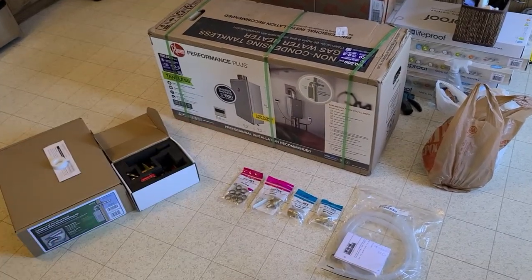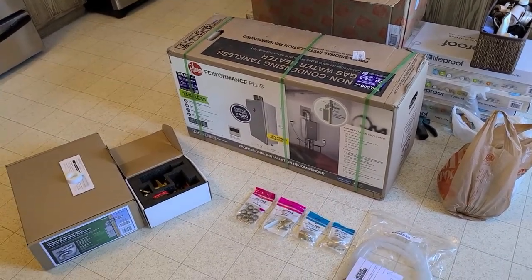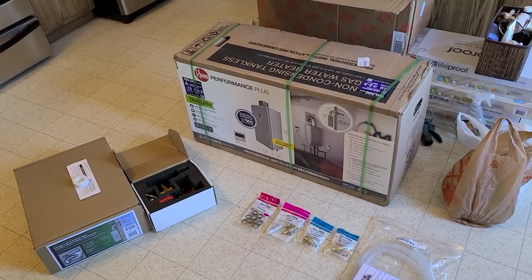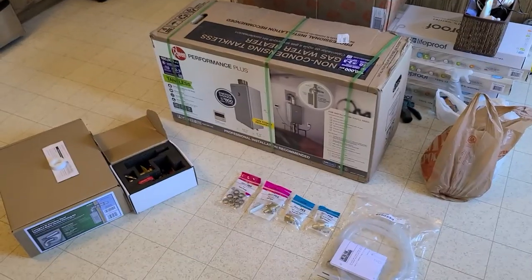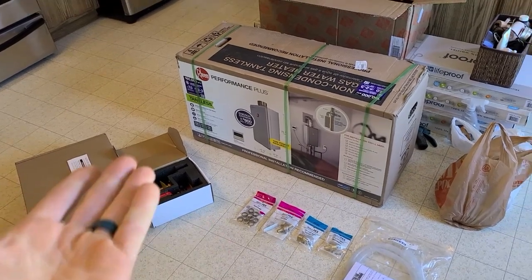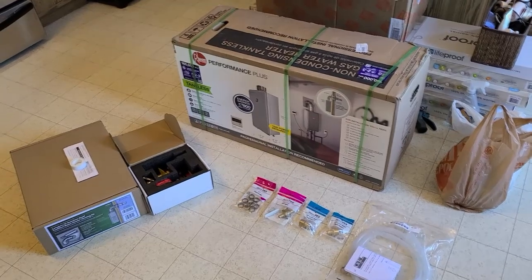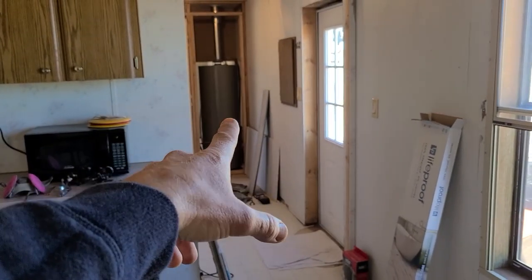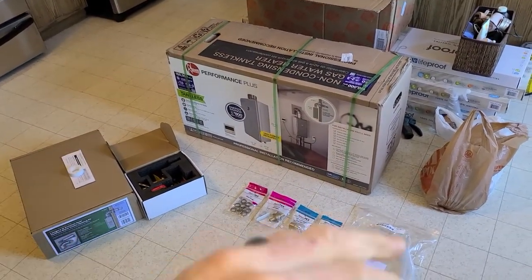Overall the price of tankless has come down significantly. The main benefit is endless hot water, and it will also add value to your home when it comes time to resell. I've had a unit like this on natural gas for three years at my old property and loved it with no issues. All in, I'm looking at probably about $350 to $400 more than a direct tank replacement for the 40 gallon.